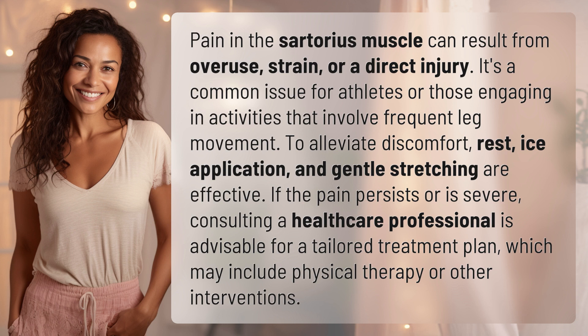To alleviate discomfort, rest, ice application, and gentle stretching are effective. If the pain persists or is severe, consulting a healthcare professional is advisable for a tailored treatment plan, which may include physical therapy or other interventions.